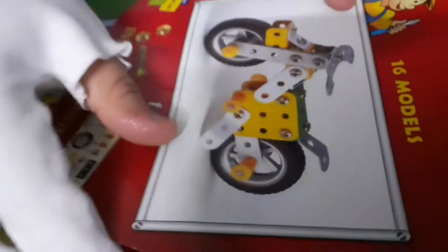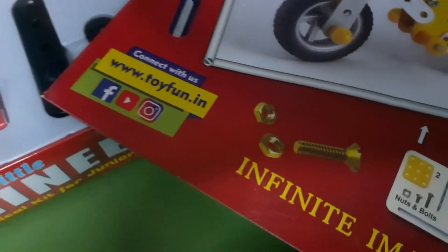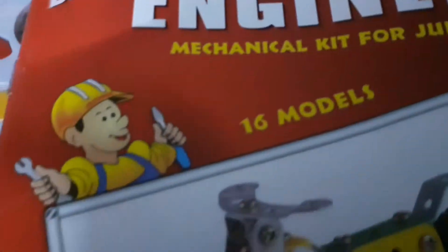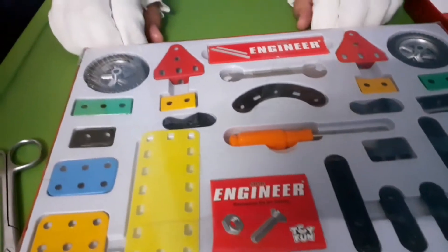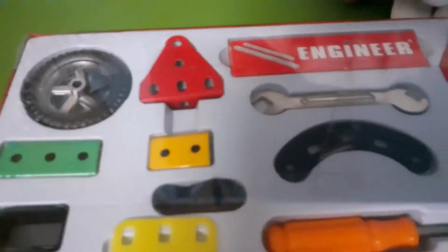Look, this is a bike guys! We have to build a model — engineering cool, 16 models guys, we have to build it. It is an instruction manual, we have to build a model. Ooh, parts guys, these are the parts — get ready to build, cool!